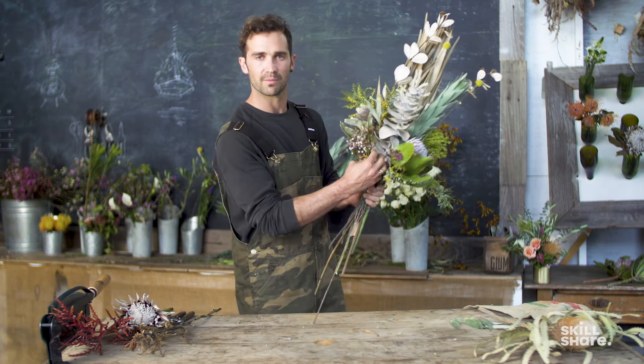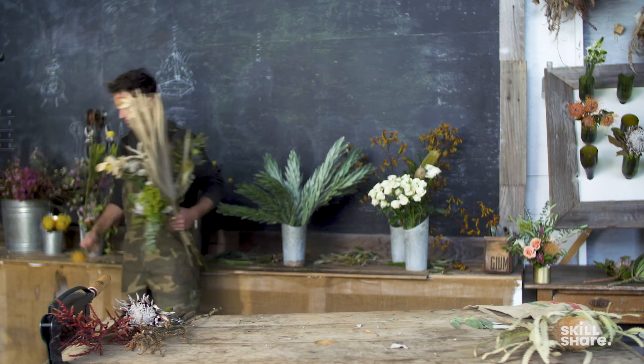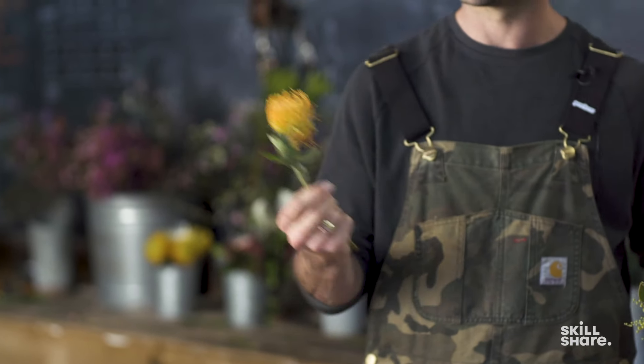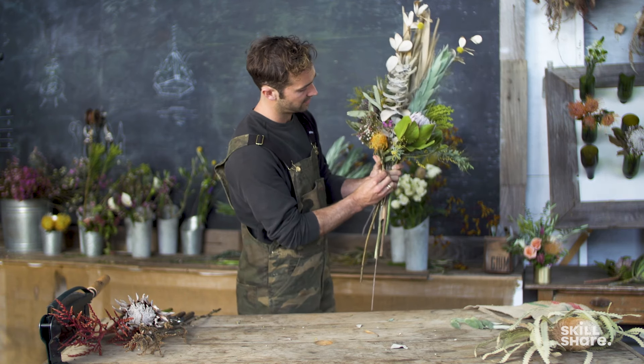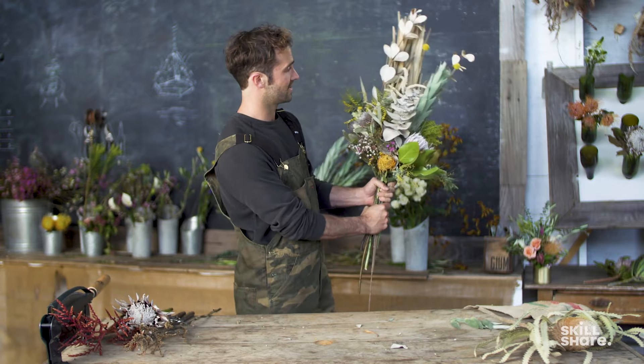I feel like I just want something right here. Do we want to find something dry? Do we want to find something that's going to dry well? We found the perfect stem — this is a Pincushion Protea. It's on its way to being dry, not the freshest, but it's a cool pop of colour. We're done.